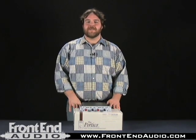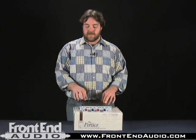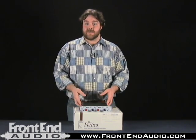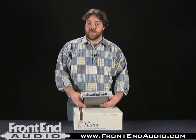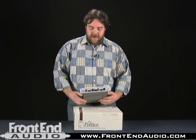Hi, this is Allen with frontendaudio.com and today we're here with the Rupert Neve Designs 5042 Portico Series Line Driver and Tape Emulator. Essentially this is going to emulate the sound of mixing to analog tape, or you can track individually a couple of channels directly through this. Let's go over some of the features of this unit.